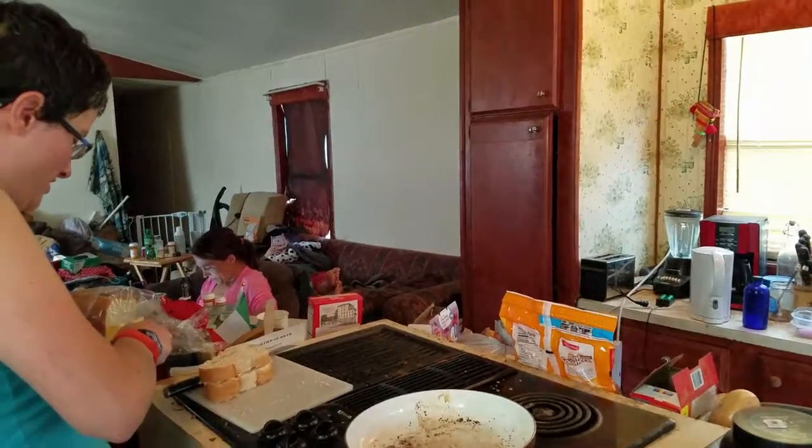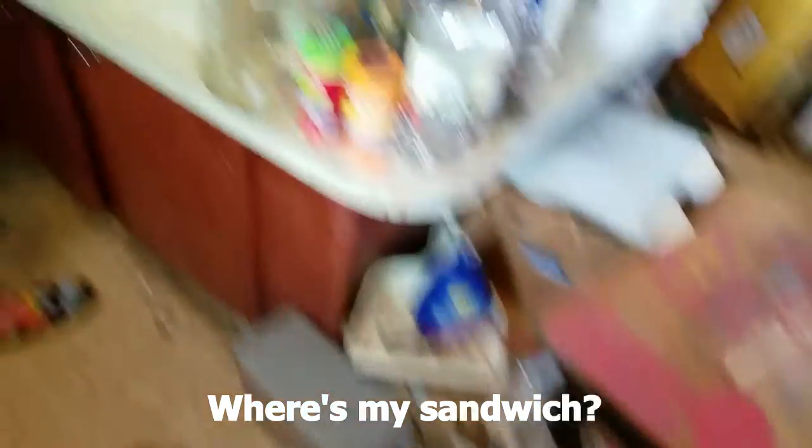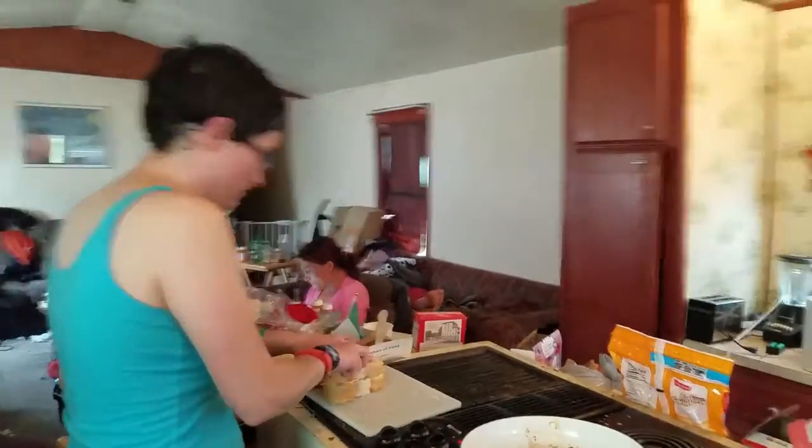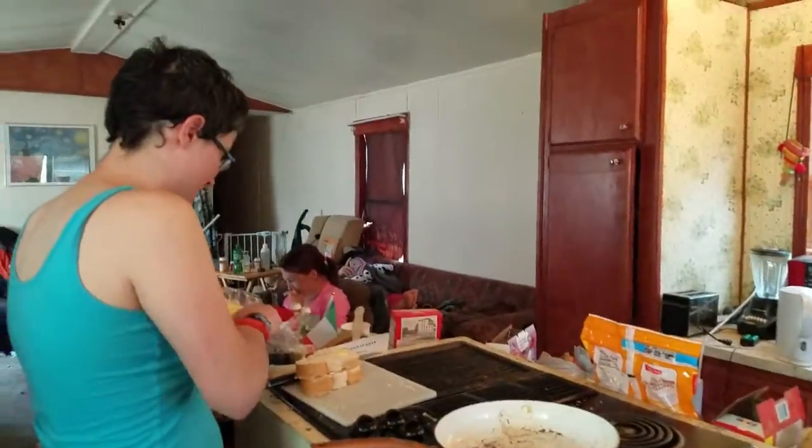We should let the butter come to room temperature. And there's Barrington, who's been asking if he can help several times. He's mommy and daddy's best sous chef. Isn't that right, dear?